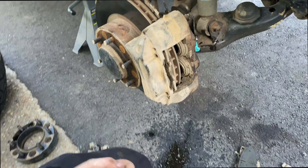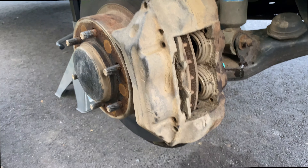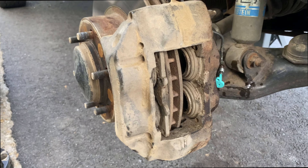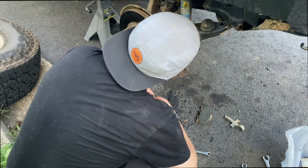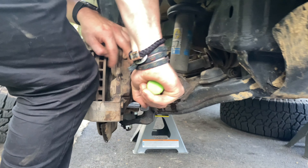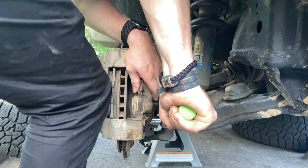So we just took off the wheels and the next step here is going to be taking out the pads so it's easier to take the caliper off. Mason's just taking off the pads and we're taking off the caliper — it's going to be a 17. Might require a little bit of force.